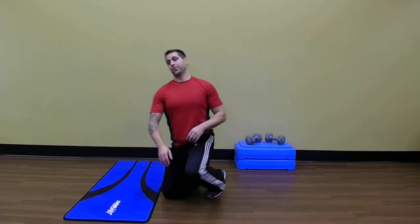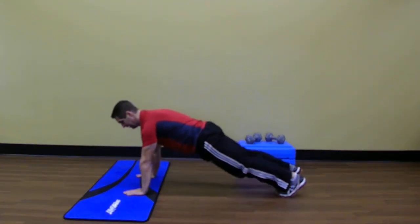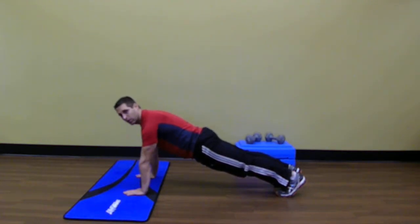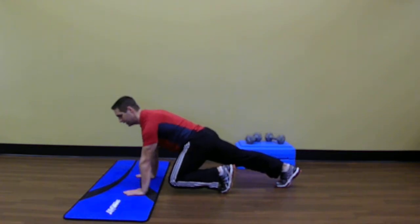It goes like this. Get yourself into a straight arm plank position. Nice flat body, nice engaged core, head in line with the spine. Bring one knee in and now you just want to alternate back and forth with little hops.